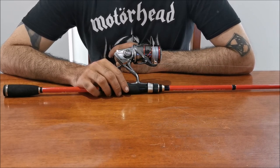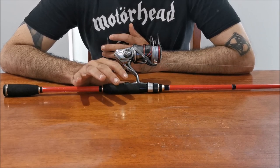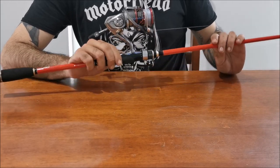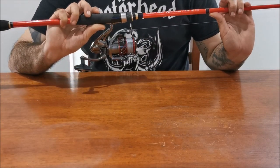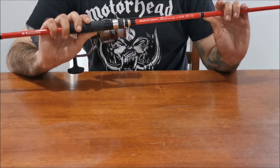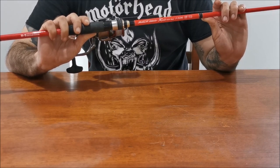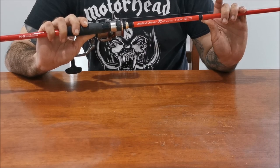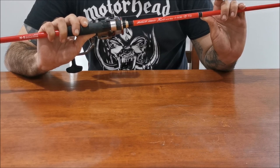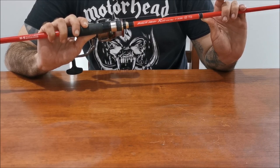This is the rod and reel I've been using to catch the snapper down at the Rockwall — we'll go over it bit by bit. The rod is the NS Black Hole KN Red in the 7.62, rated 4 to 8 kilos. It's a little bit longer than what I'd use in a boat. The main reasons are obviously getting a good cast off the rocks, but also the longer rod is good for keeping larger fish out of the rocks when they're at your feet — that extra length helps keep them just off that rock edge, which I've found handy for landing bigger fish.